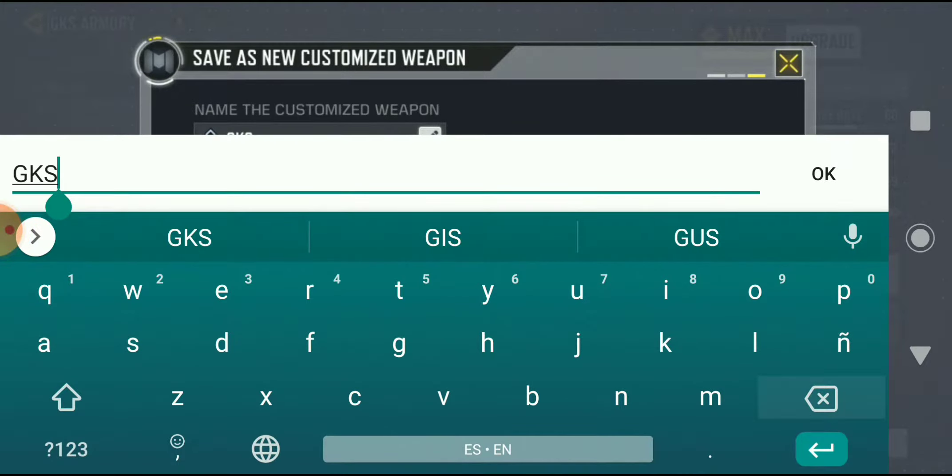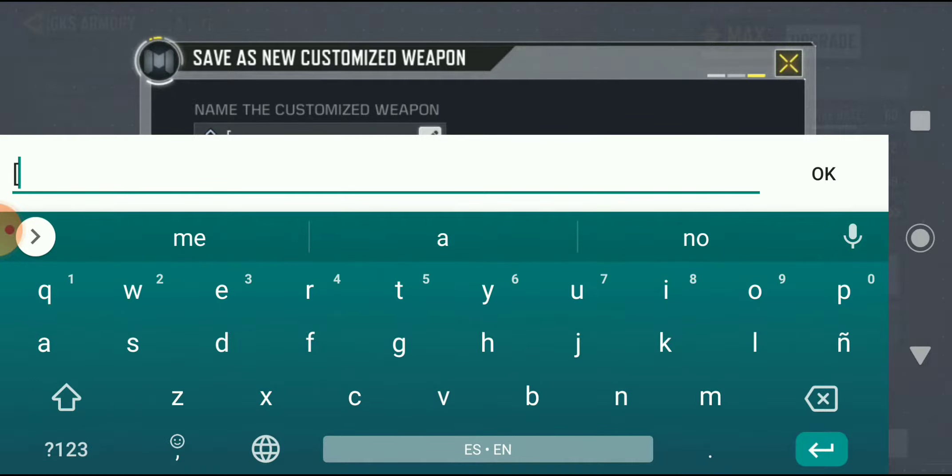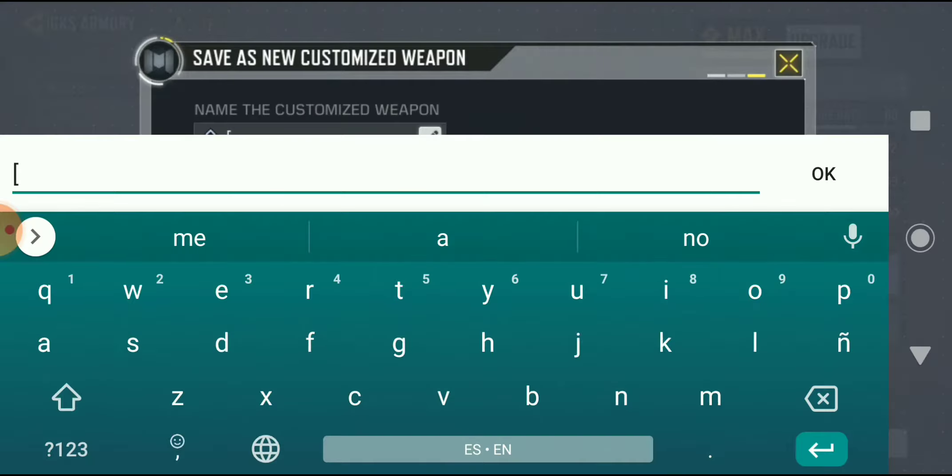Right here, and then you're going to want to put the bracket and you're going to put the code which I'm showing right here. There are a lot of codes.